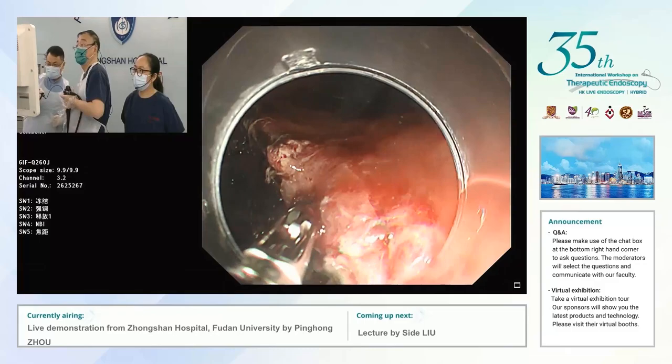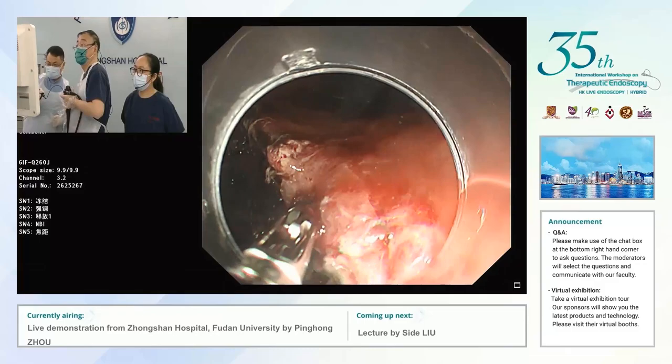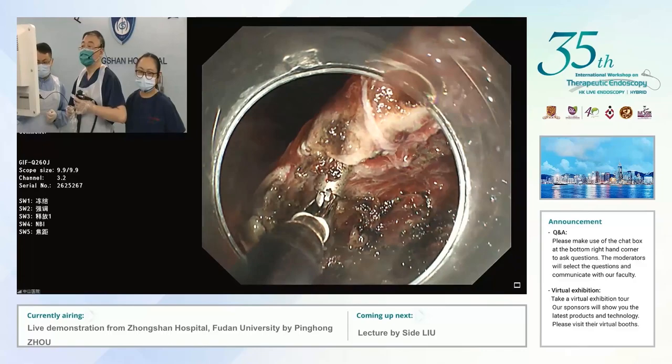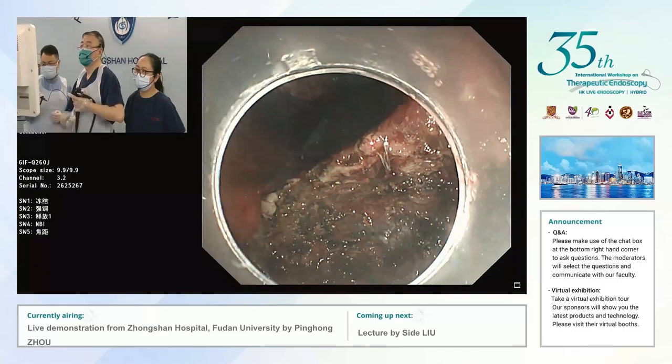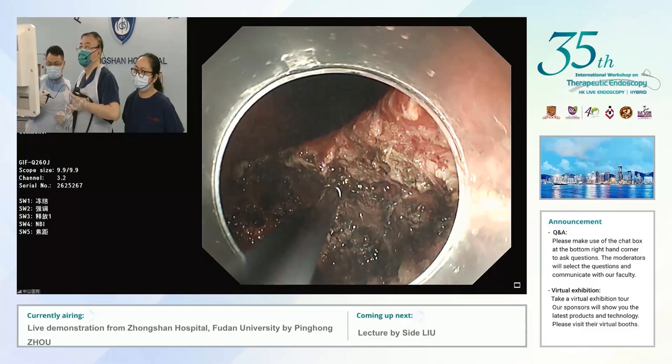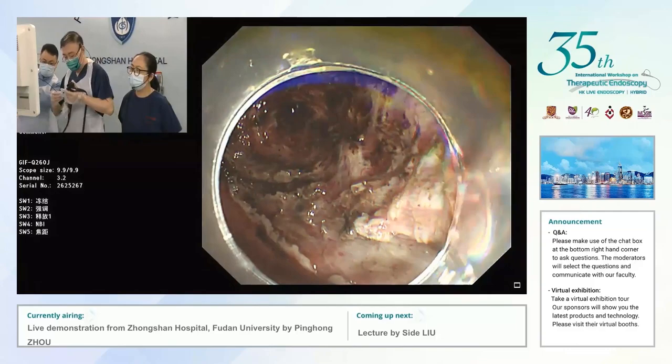Philip is in the audience — can I ask you a question? Nowadays we have many options for closures. Professor Chow mentioned the clip and detachable snare. In the past we used a lot of the over-stitch, and more recently there's the X-Tag. How do you choose which to use and what are the advantages and disadvantages?